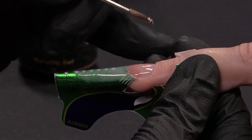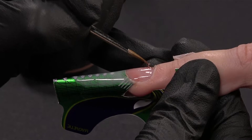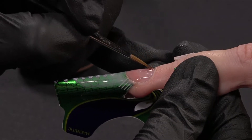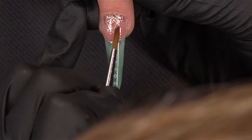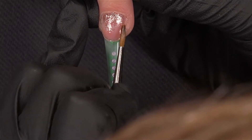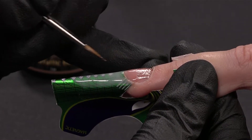Now I will add some metallic gel bronze on the cuticle area to create some depth. I put a bit of gel around the cuticle area, clean my brush, and now fade it. It's really easy to fade, as you can see. And I will cure it.